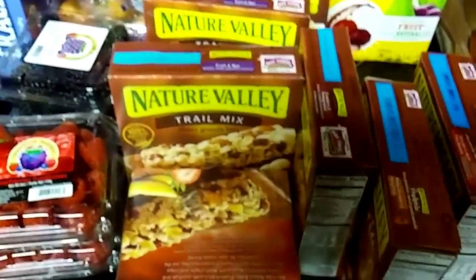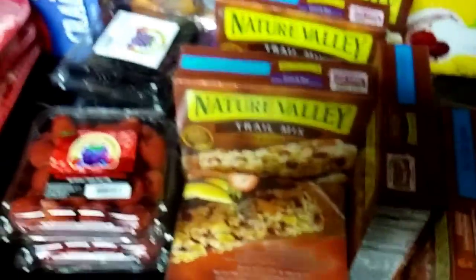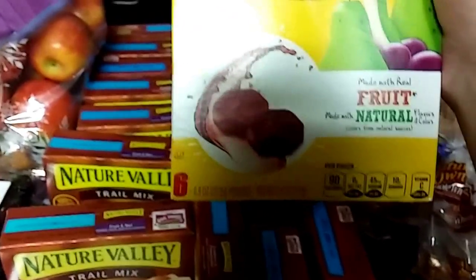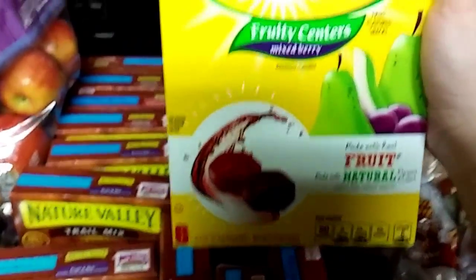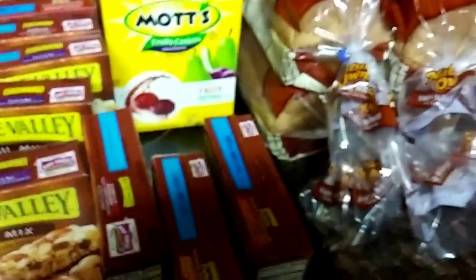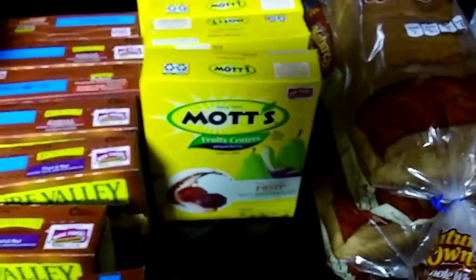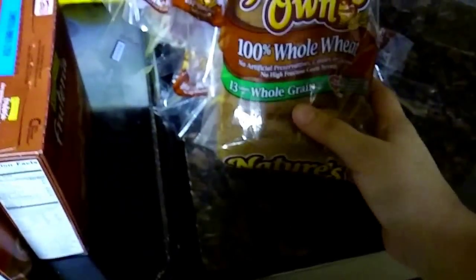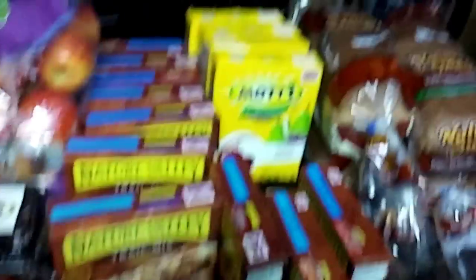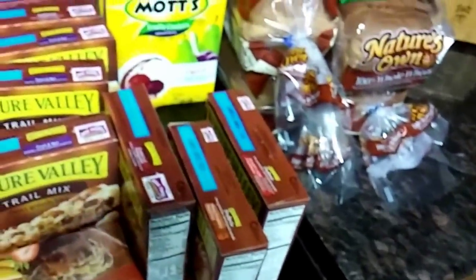I also got these Mott's Fruity Centers made with real fruit — they were also buy one get one for a penny, so I decided to try them. I got four loaves of Nature's Own 100% whole grain bread, which has no artificial preservatives, colors, or flavors and no high fructose corn syrup. And I also got four cases of water.